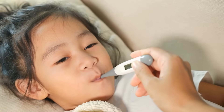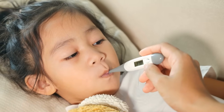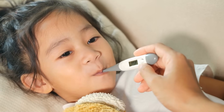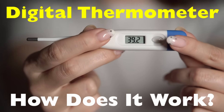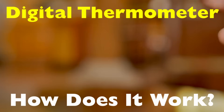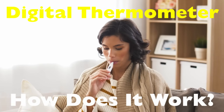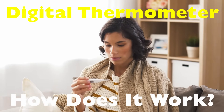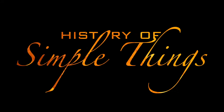Have you ever wondered how that small device you place under your tongue or against your forehead gives such an accurate temperature reading in seconds? Today we're breaking down the inner workings of the digital thermometer. By the end of this video you'll know exactly how it works, what's happening inside it, and why it's become the go-to tool for measuring body temperature. Let's dive in, right here on History of Simple Things.